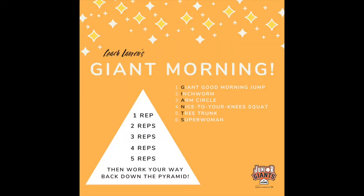So you're going to finish off by doing all of these exercises once all the way through to begin the pyramid, then twice each, then three times each, all the way up to five, and then back down to one. Well, Junior Giants, I hope you enjoyed our Giant Morning activity, and I hope you try it out with your friends and family to start your day off on a great note. See you next time! Bye!